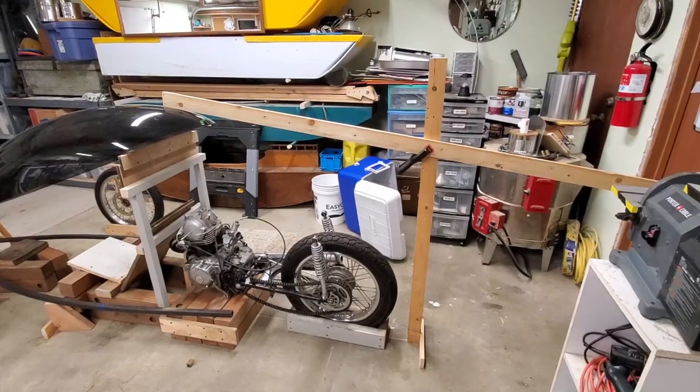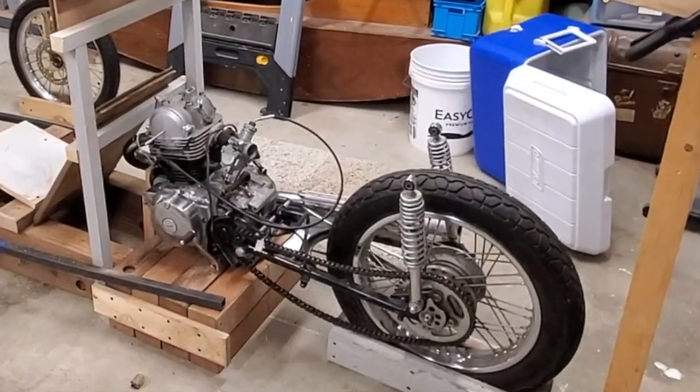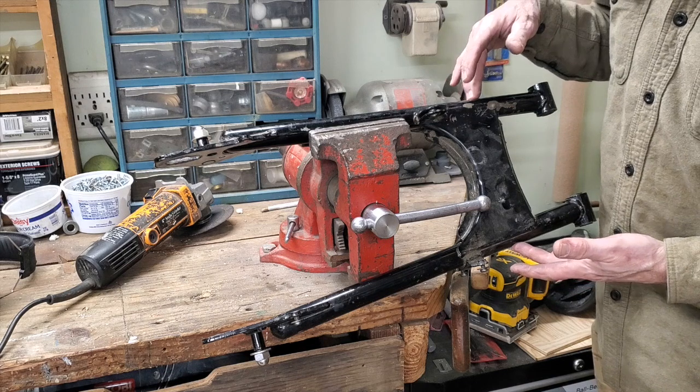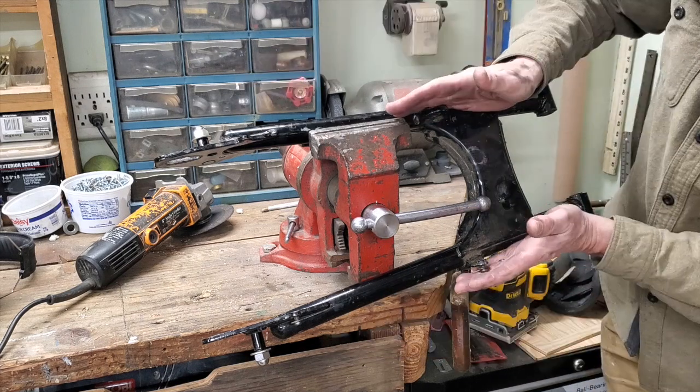I decided to get on with the show and started with the rear swing arm. I'm about to destroy a perfectly good rear swing arm on this motorcycle — this is off the Yamaha 185. What I'm going to do is swing these out.